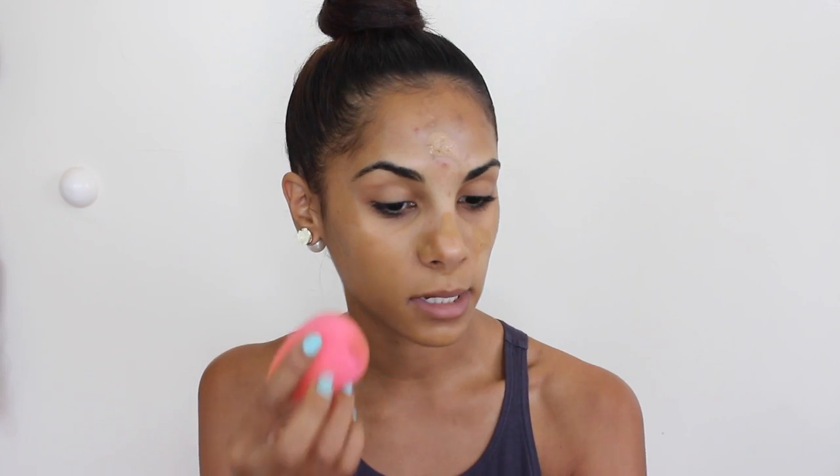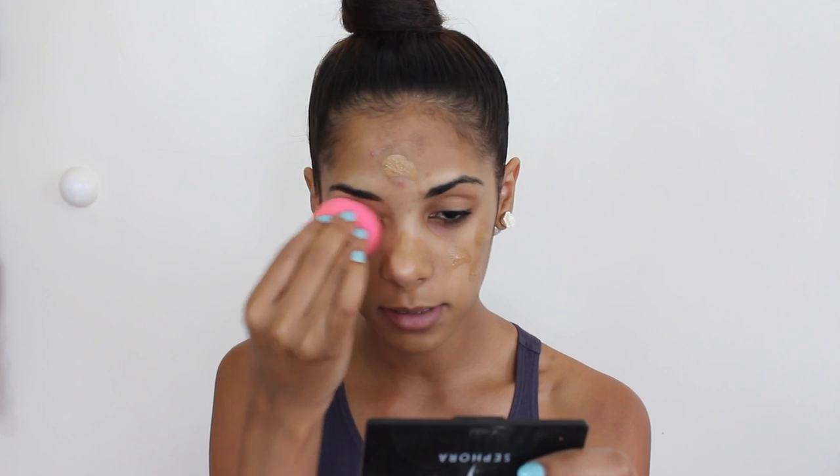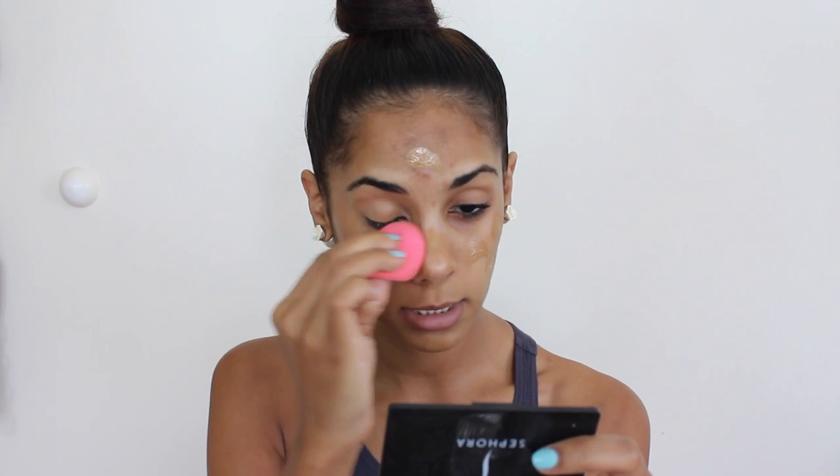Oh wow — that covered that completely, as you can tell. That is insane. Today I didn't even put concealer on my blemishes, which I usually do before I start applying my foundation, but I wanted to see how really full coverage this is.